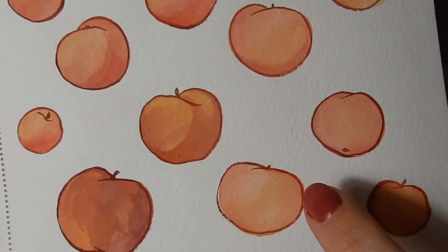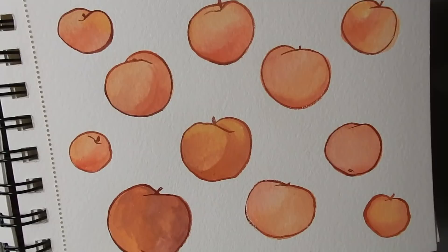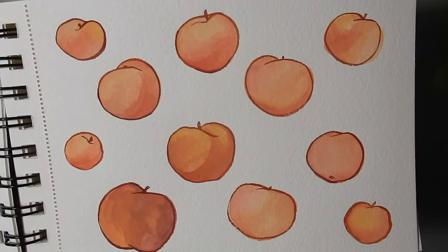I chose peaches for this page because they're a fairly simple shape — basically a sphere, just a dot — so you don't have to worry about complex shapes. That leaves you more time to work with the paint while it's still wet rather than fussing with lots of details. The outlines are just painted on after the rest of it has dried.